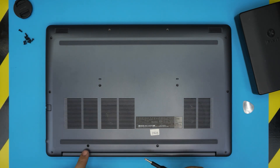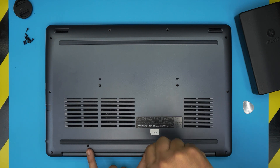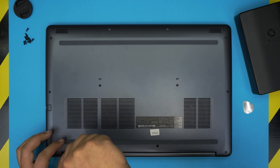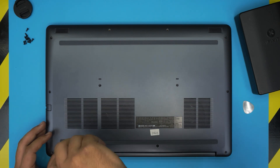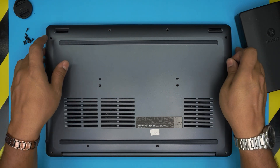Now we get down to these two c-lock screws — just loosen them up and you should hear a few clicks. Once you hit those clicks, let go. Same thing on the other one: a couple of clicks and let go. Then grab your opening tool.